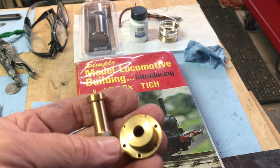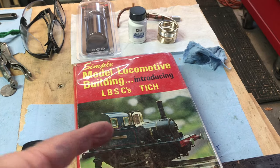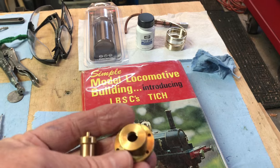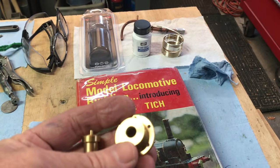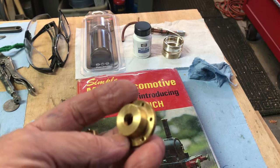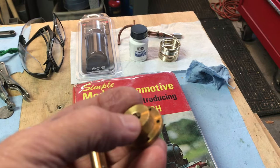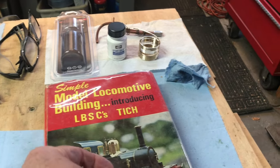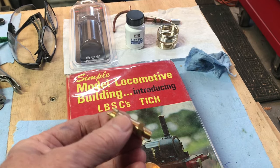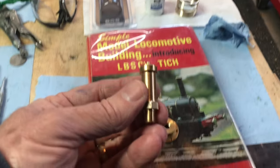Hey folks, welcome back to the Metal Mill 52 Workshop. My name is Bill. We're working on an LBSC Titch locomotive — that's what the book looks like. This week we're dealing with some cold weather here where I live, so I don't have much time out in the shop. I put this in the lathe and finally drilled and tapped the center hole for the steam dome, and as you can see I've made it fit with the Black Gates Engineering safety valve that I bought.